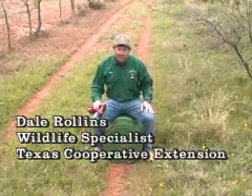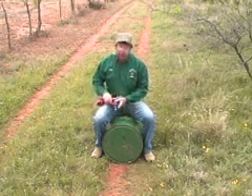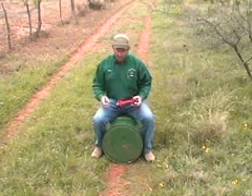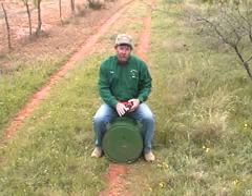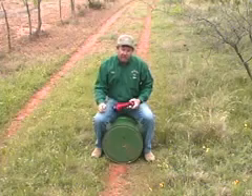You can use any size metal drum. These are 30-gallon drums with the lock ring lids, which is what I prefer. About the only two pieces of equipment you need are a drill with a 9/32-inch bit — that's for feeding milo; if you were feeding wheat, it would be 7/32 — and either a steel punch or, in my case today, a Phillips screwdriver.